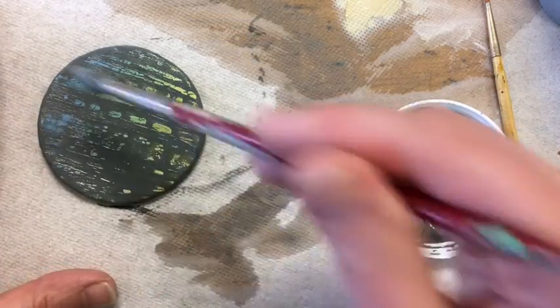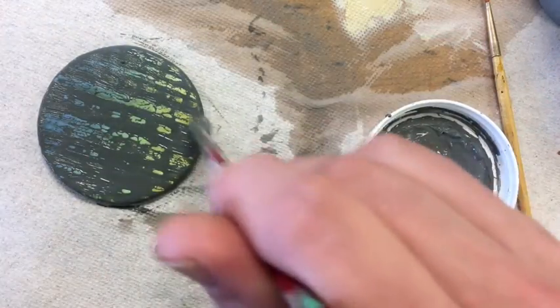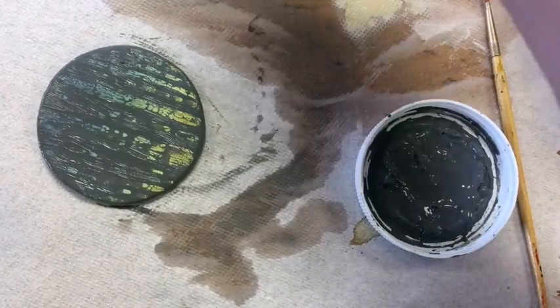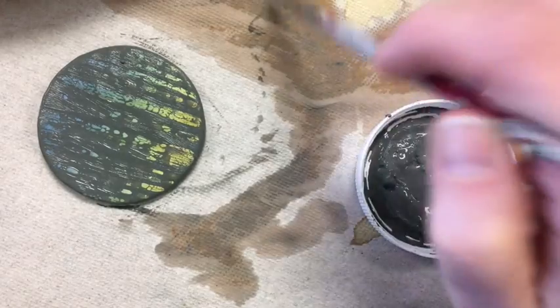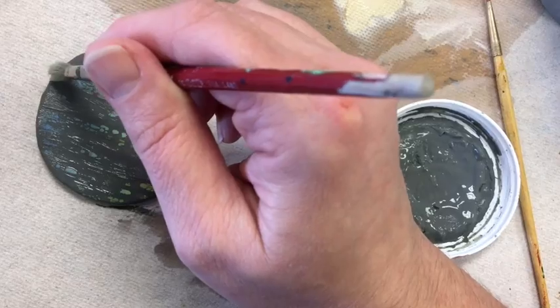They want to make sure that the glaze doesn't run onto the bird. So what they would do is underglaze the bird, then put wax resist over the bird, and then they're free to glaze the rest of the piece with a little more abandon, a little less carefully, and still have a nice finished piece.